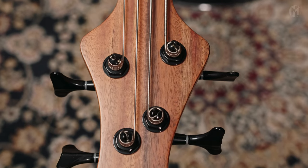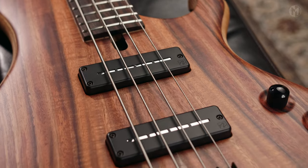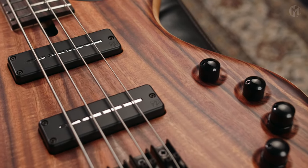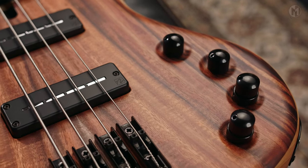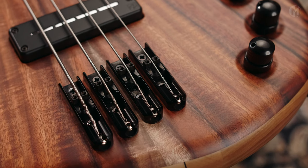Matching headstock, black logo and white tuners. The Frog is equipped with Nordstrand ZenBlade 4 pickups paired with Noll TCM3 PM electronics. The natural finish and our mono rail bridge with 19mm string spacing complete the bass.